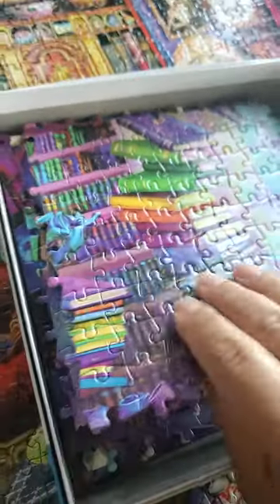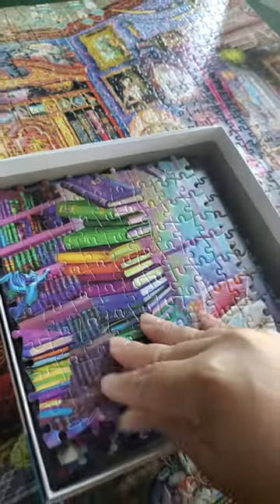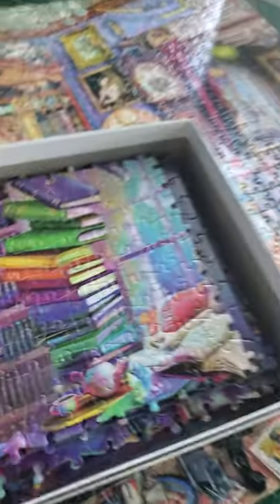I like to share that I tape mine up into squares just like this. So here is a puzzle that I've finished, and then I tape them up with painter's tape and put them in the box just like this. So what do you do?